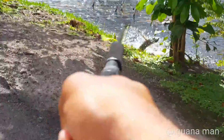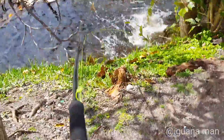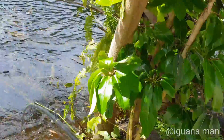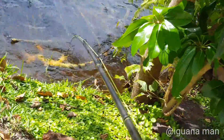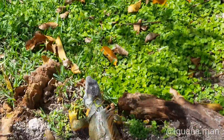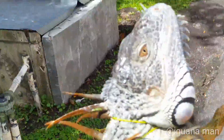Snare cam! This is a snare cam right here — y'all get to see the first-person view of the snare. All right, guys, this is the end of the video. Let me know what's your favorite method of catching iguanas in the comments down below. If you're new, hit the subscribe button. And until next time, y'all, just keep on catching.